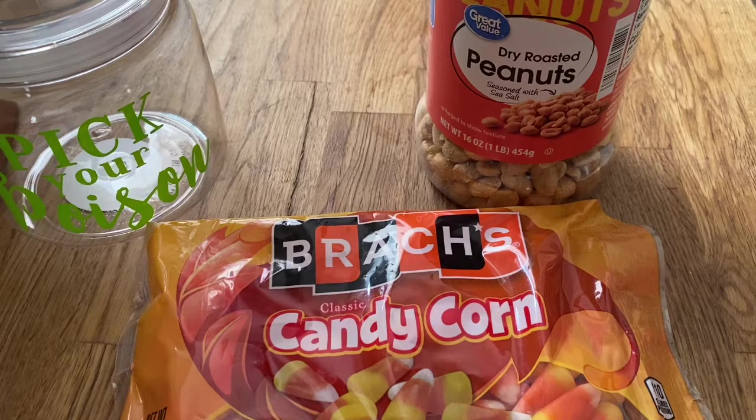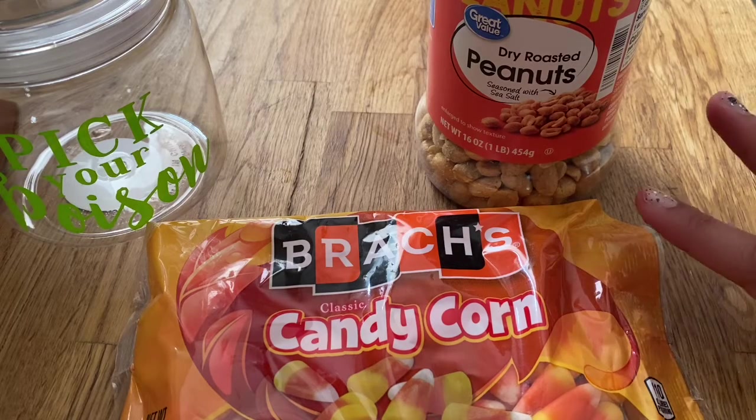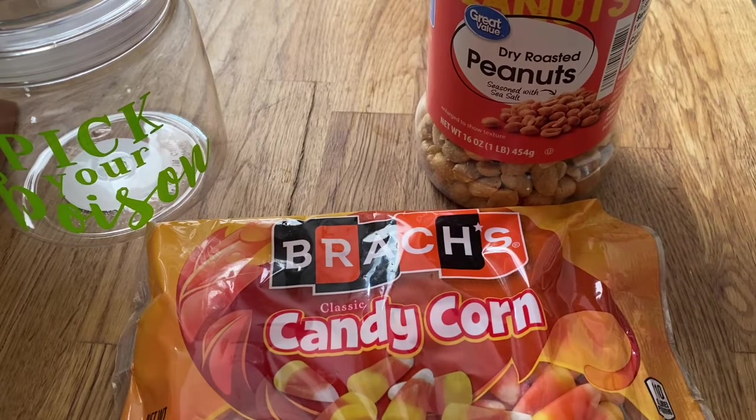The very first spooky snack that I wanted to make is super easy. This is two ingredients, so you'll need some candy corn and some peanuts, and then a jar to put them in.